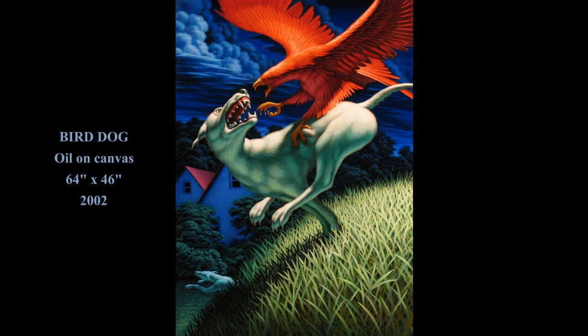Here is the painting once again: Bird Dog. A symbolic, surrealist, visionary painting about conflict, anger, and intensity in the suburban landscape, in the suburban world.